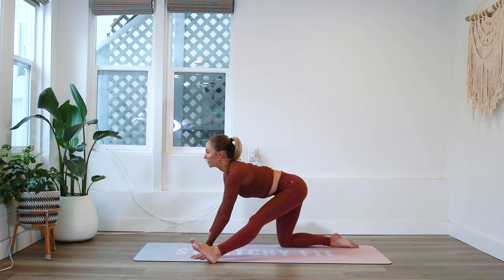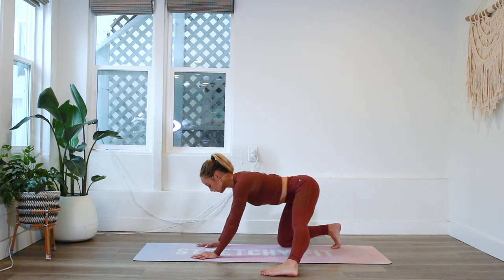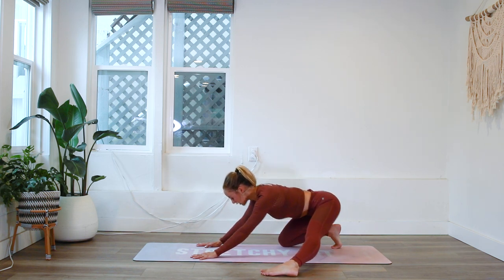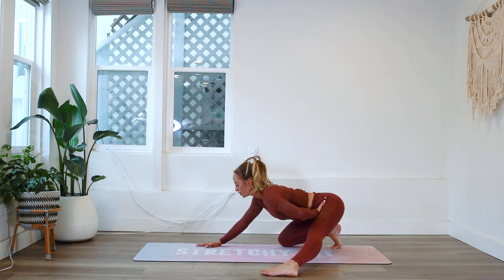Take a big deep breath in and exhale. We're going to slide the leg to the side now — this is one of my most favorite stretches — and we're going to feel the inner thigh stretch out as we push those hips back. This is also creating an internal rotation of the hip, so we're getting a great hip stretch here.